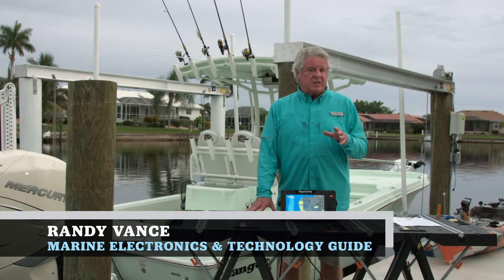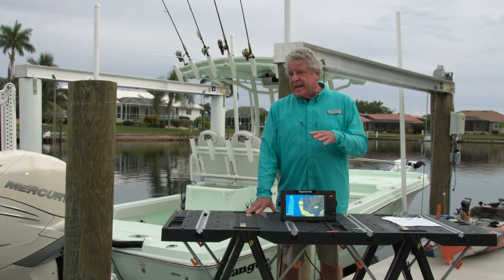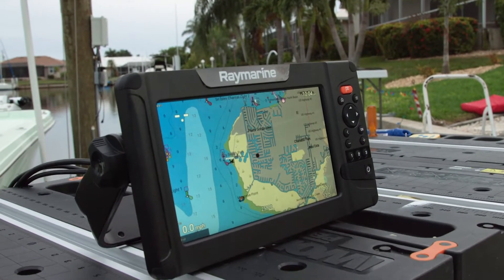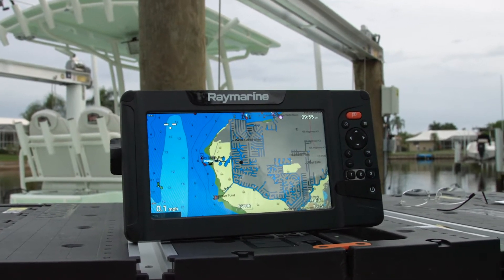Raymarine's Element HV series is ideal for recreational boaters that want the power of the Axiom Pro system but at a more comfortable price. It's available in 7, 9 and 12 inch screens. This is a 9 inch screen and they're priced from $699 to $1899.